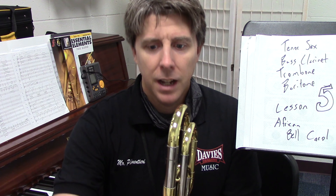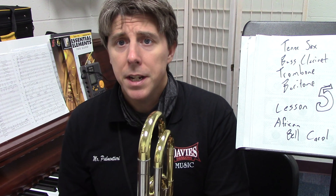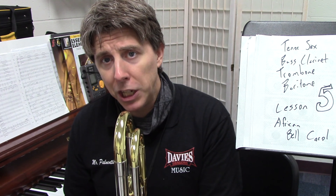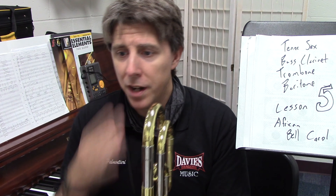We're going over African Bell Carol for lesson number five. I have all your parts up here and I'm going to go through each part, tell you how the parts are the same, how they're different, whether to play cues or not. Feel free in this video, if you're practicing at home, practice along with each one. Each time I play, play along with your part whether it's the same part or not.